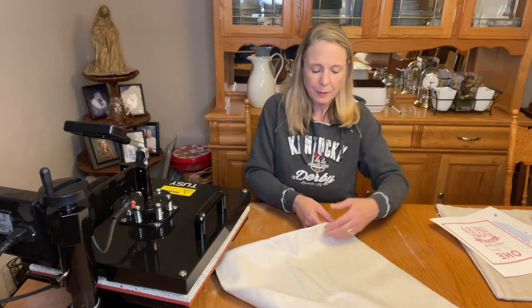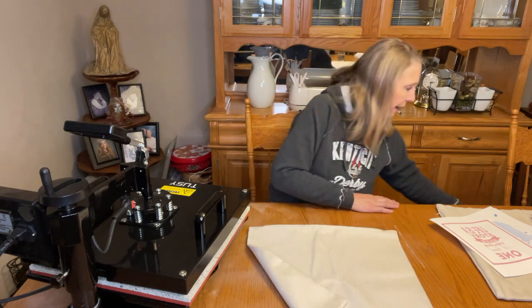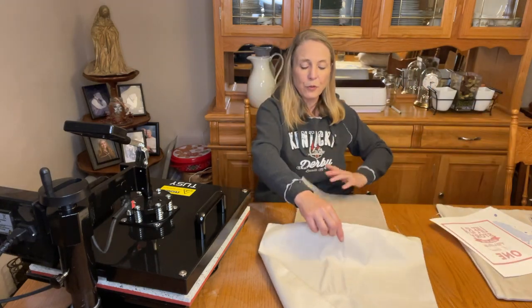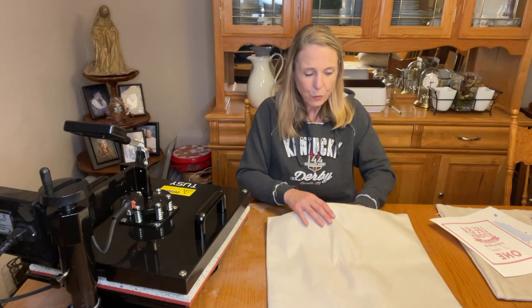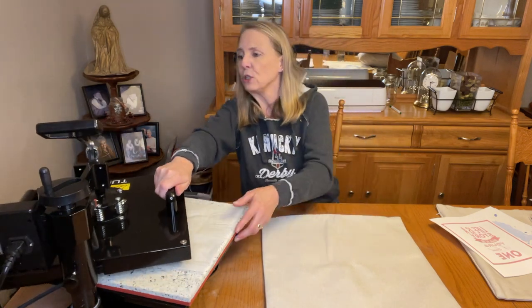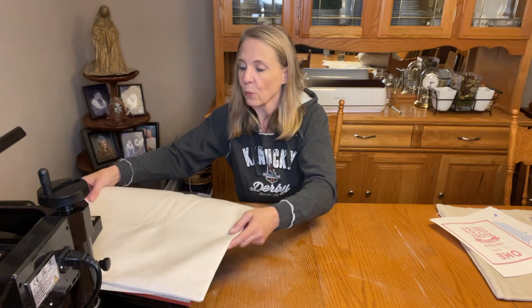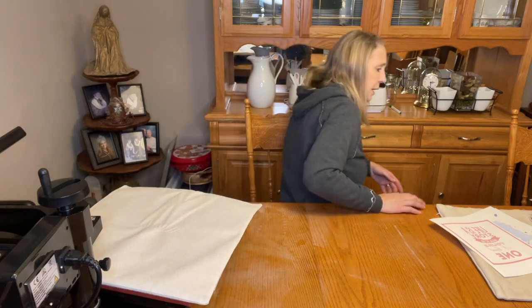Let's get started on this project. First, I find my zipper and put a piece of blowout paper inside — it's really important whenever you're dealing with sublimation ink that you have some blowout paper. I just slide that right into my pillowcase. I've got a piece of blowout paper underneath on the heat press too, and I'll put my pillowcase right in on there. The pillowcase is definitely bigger than my heat press, but that's perfectly fine.